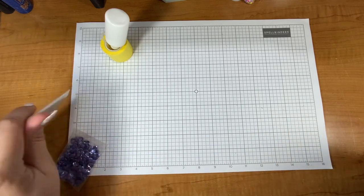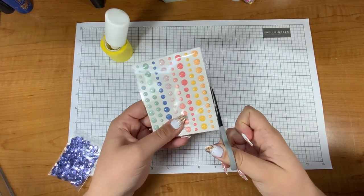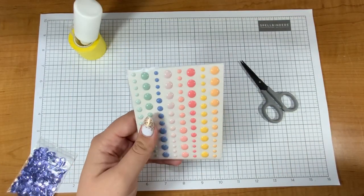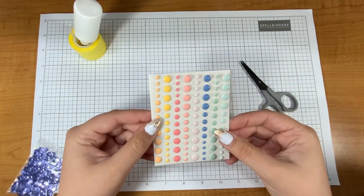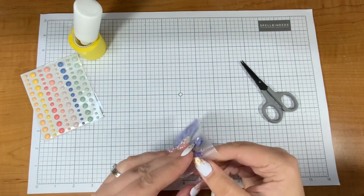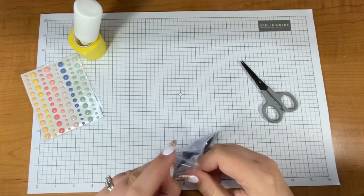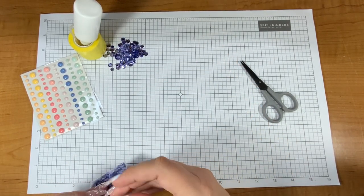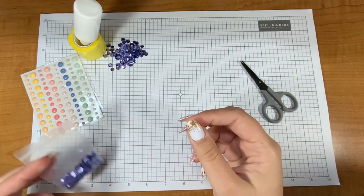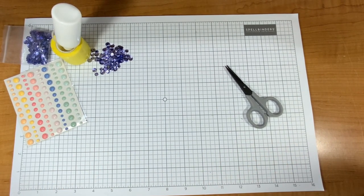Hello crafty friend, it's Justine. I hope you're doing really well today. I'm going to be doing my usual card kit video. I already posted the unboxing, so if you're interested in seeing what's in the Sweet and Cool card kit of the month from July from Spellbinders, please check out that video. Today I'm going to be showing you some cards.